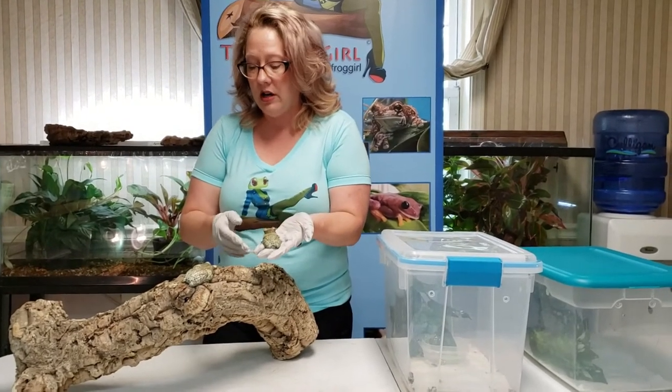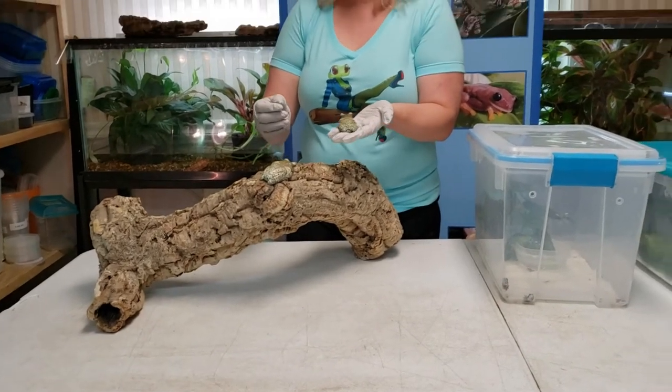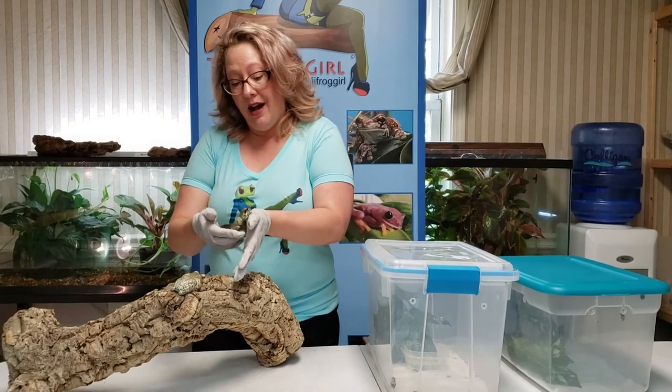They're a heavier frog, so if you have a piece of cork bark, some driftwood, or anything like that you can put in your enclosure, they are going to very much appreciate that.